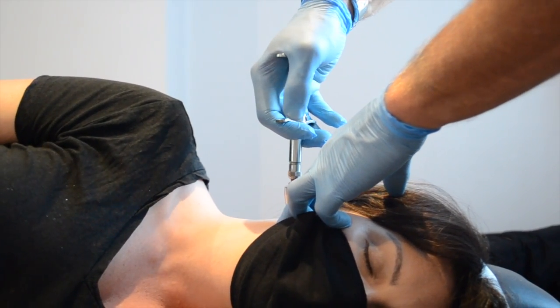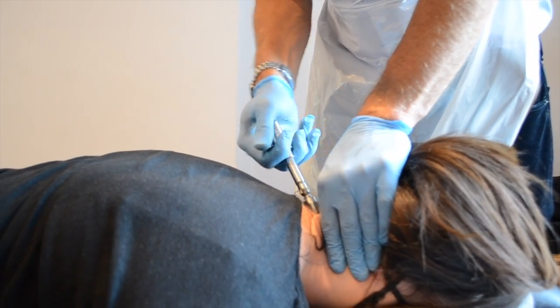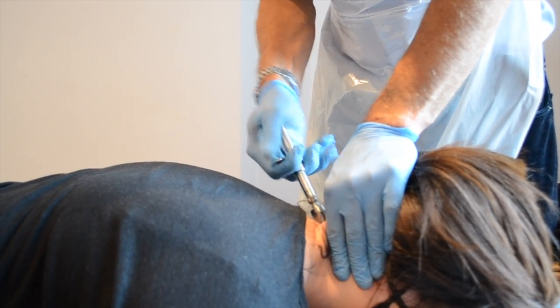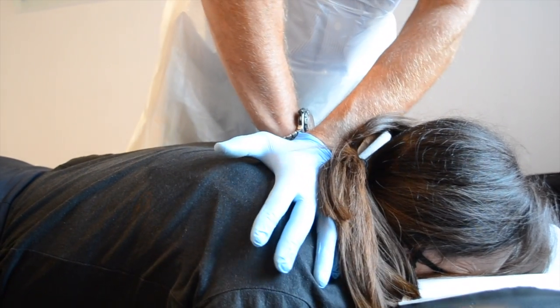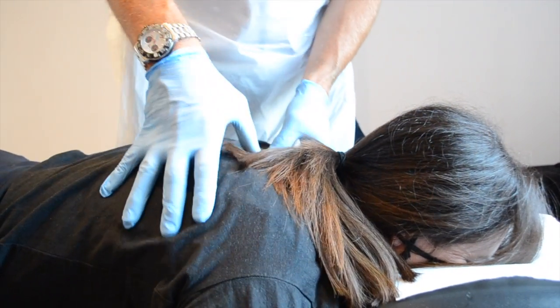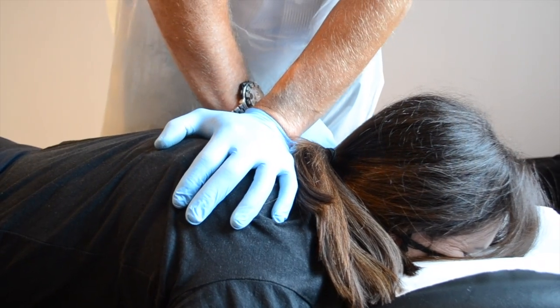And braid down. And braid down. Drop shoulders. That's all you want. You okay there? One more time. Breathe in. And breathe out.